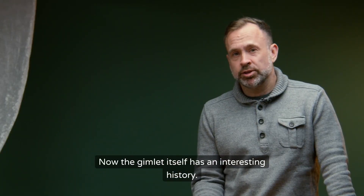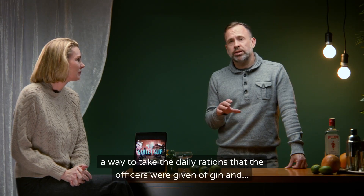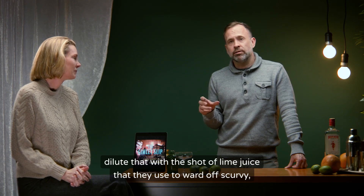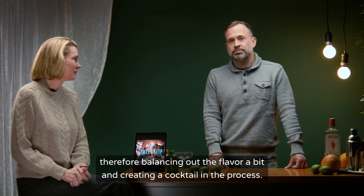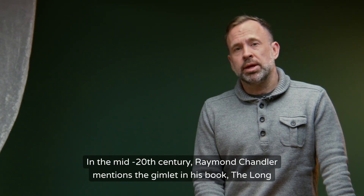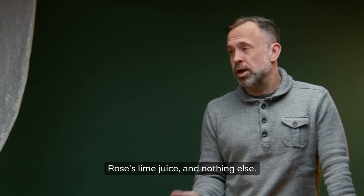The Gimlet itself has an interesting history. In the 18th century, a doctor serving the British Navy came up with the cocktail as a way to take the daily rations of gin the officers were given and dilute that with a shot of lime juice they used to ward off scurvy, balancing out the flavor and creating a cocktail in the process. In the mid-20th century, Raymond Chandler mentions the Gimlet in his book The Long Goodbye, where he contends that the proper way to make a Gimlet is half gin, half Rose's lime juice, and nothing else.